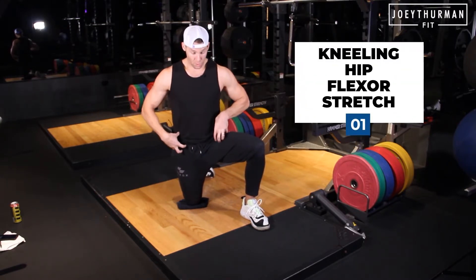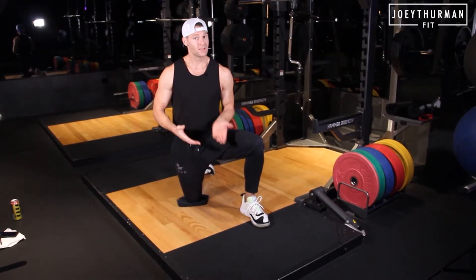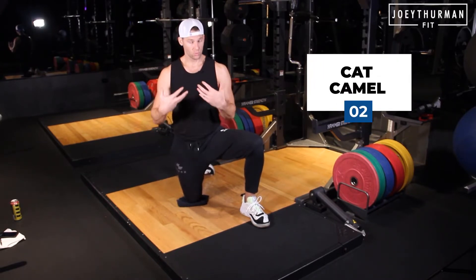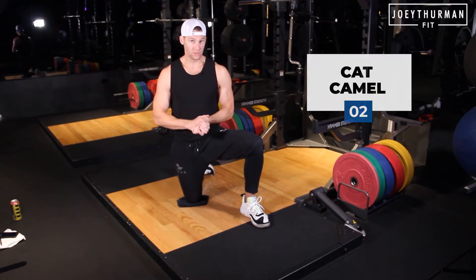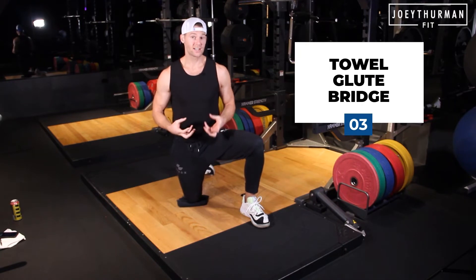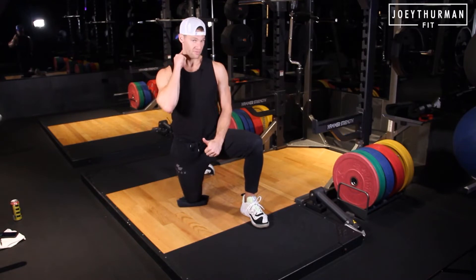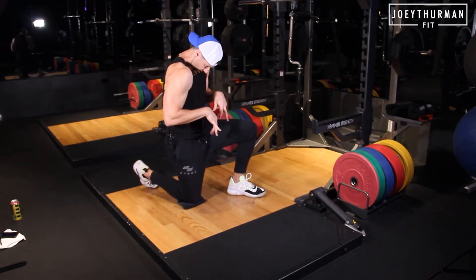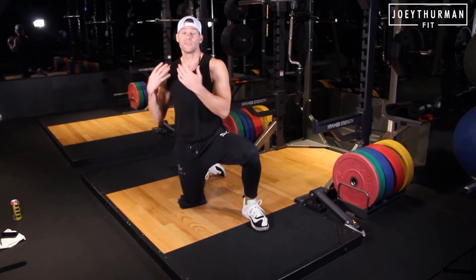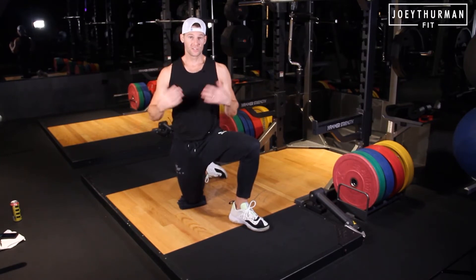Our hip flexors get tight, shortened, overactive, which can lead to less glute activity and more lower back pain. The next one is a cat camel, so we're going to work on that spine mobility — it's going to work the hips and shoulder mobility. And then the last one is the neck towel bridge. We're going to activate the often underactive glutes and turn on the deep cervical flexors of the neck, because a lot of us have that upper cross syndrome, that tech neck. We're getting the glutes and those deep cervical neck flexors to help with the posture.